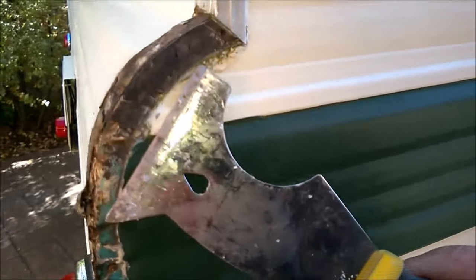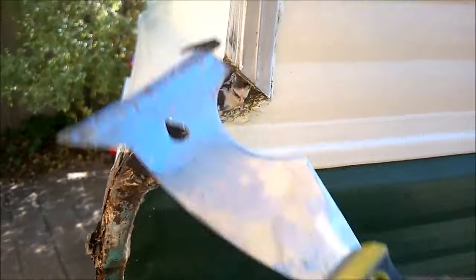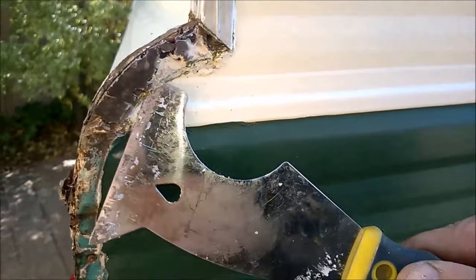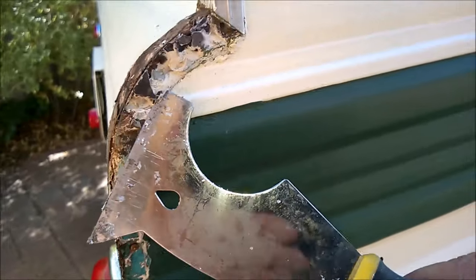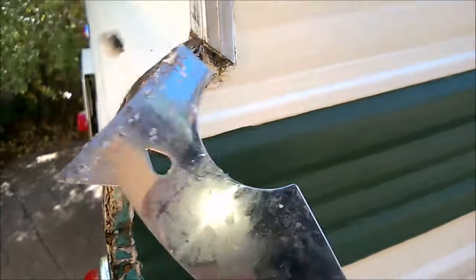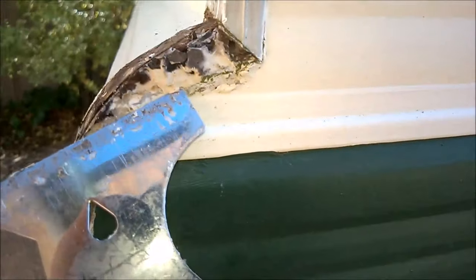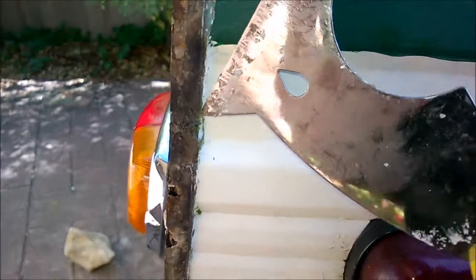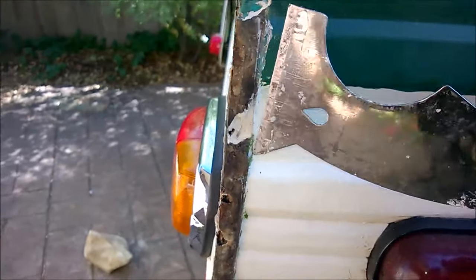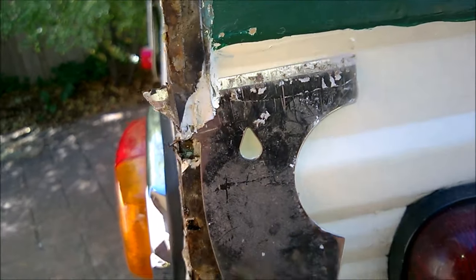The next step is to clean it. There we go — you've got to do that. Even the stuff down at the bottom here is quite hard. That's what I mean — it's a bit softer in some spots but mostly very hard.